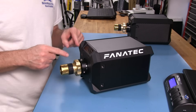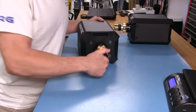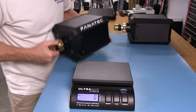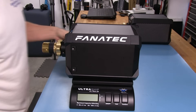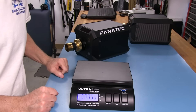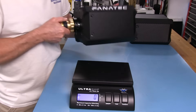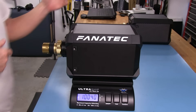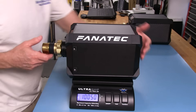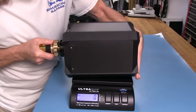Now there are some differences, and the differences are reflected in those prices. The first difference I want to show you is the weight. You would think they would weigh exactly the same, but there's a little bit of difference. So let me put this up on the scale here. The DD1 comes in at 10,050 grams.